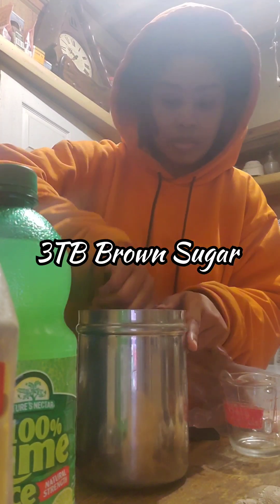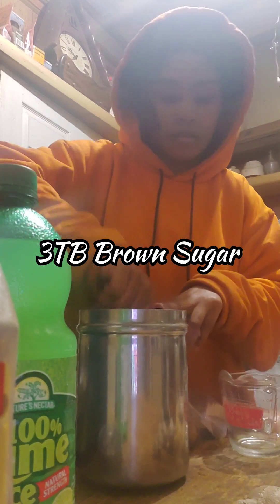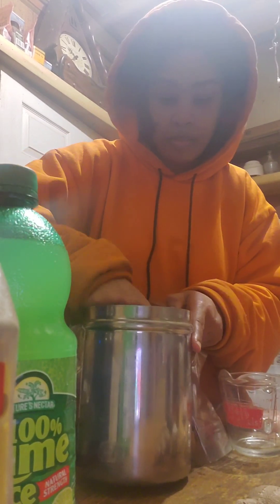Now I'm going to take three tablespoons — and they're heaping tablespoons. It doesn't have to be measured perfectly, because those that have been following my account for a while know I don't really measure things. So that's my three.